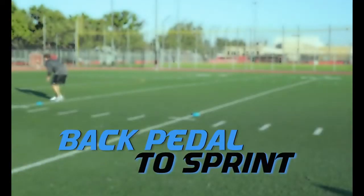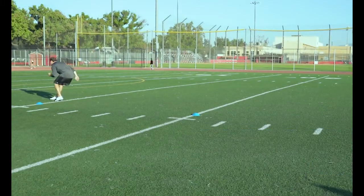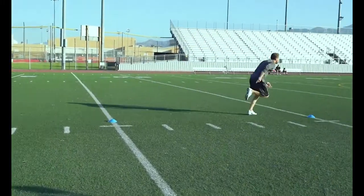Backpedal to Sprint: Transitioning from a backpedal into a sprint is the most difficult speed transition.